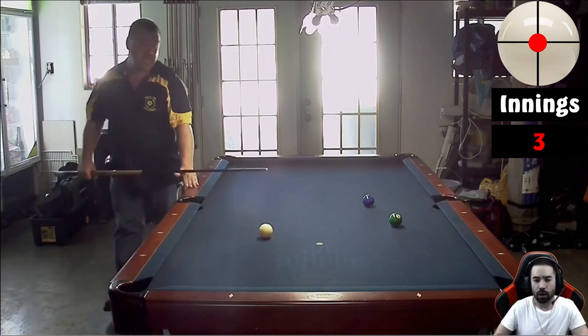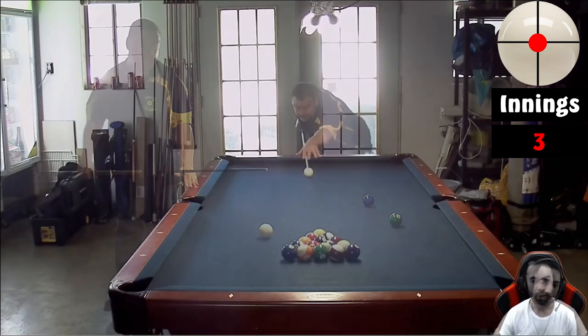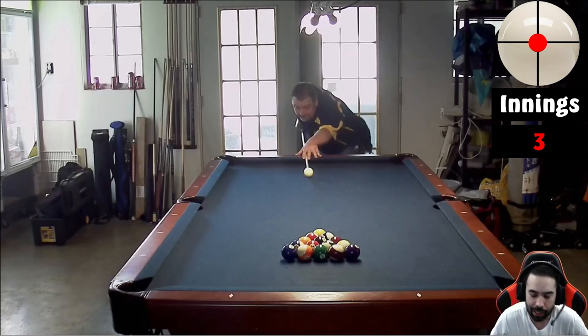Nicely done. That was a total of three innings to complete this rack, which is actually not bad. We do have a couple of spots I saw that we can take a look at. The first spot I'm going to comment on in rack one is going to be with your break.